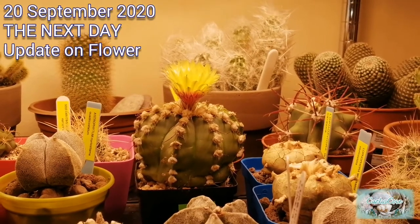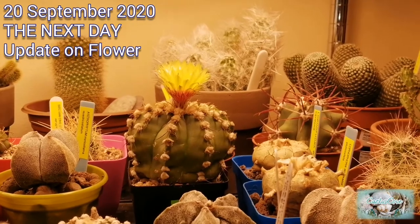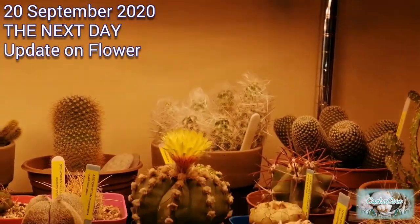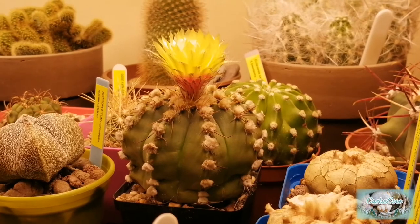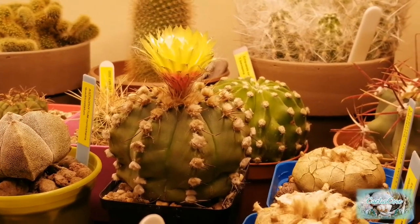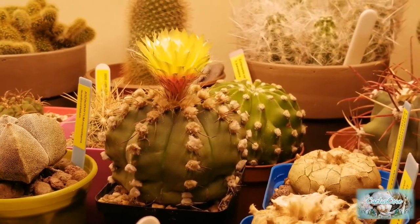It's the next day now and you can see the flower starting to get bigger, starting to open up a lot more. Still got it under the grow light. The grow lights tend to make it look a bit yellowy and orange when you're filming, but in reality it's not actually yellow. The light is a nice bright light.